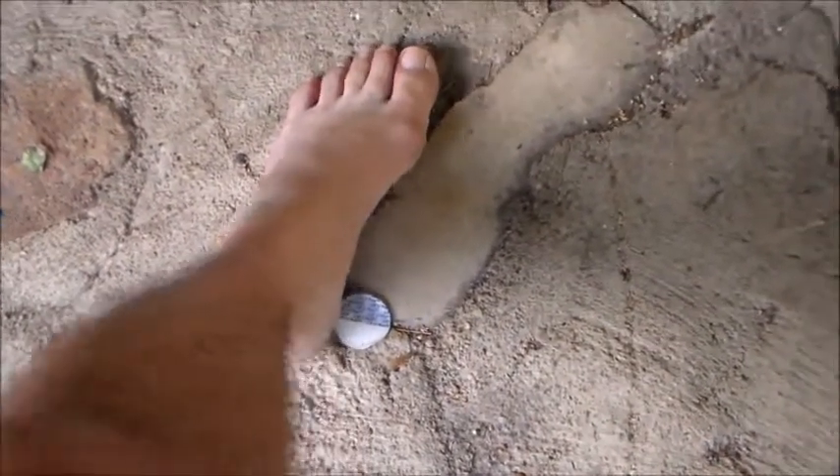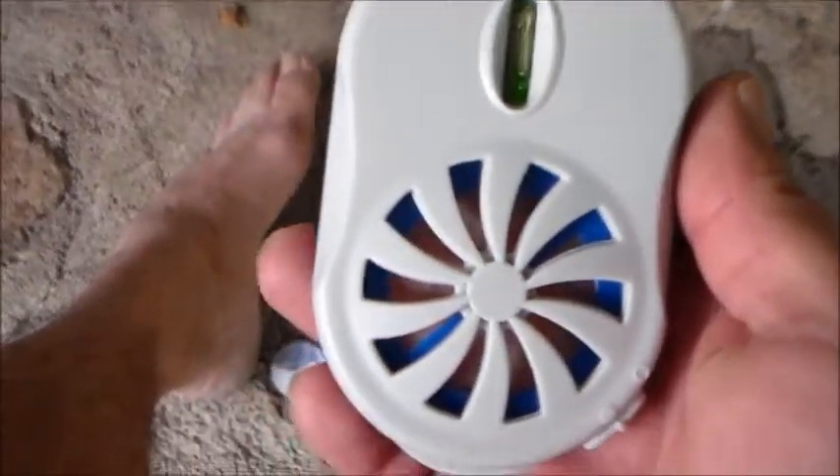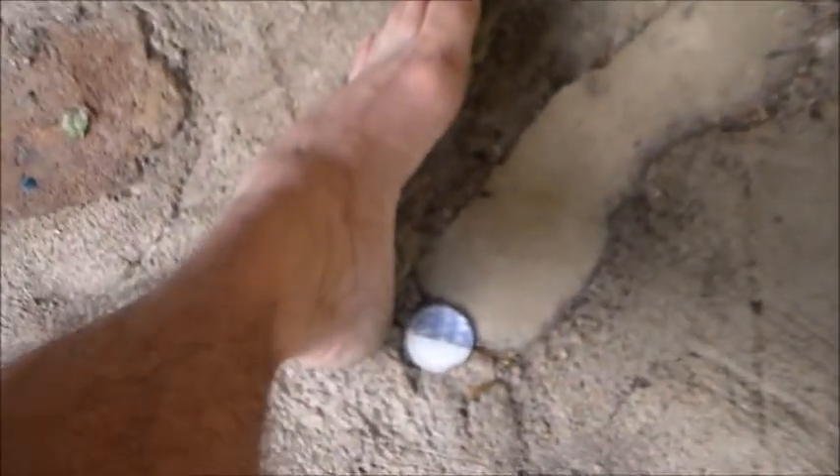Apparently not. Look, there's so many of them. It doesn't work. This fan doesn't work. You can see it right there on my foot — there it is, the mosquito. This contraption doesn't work.